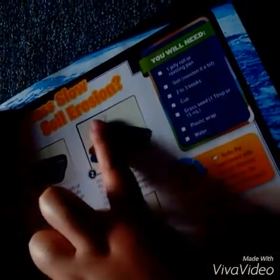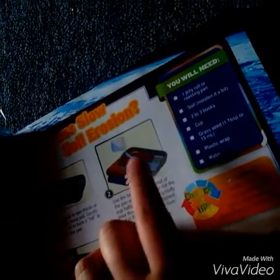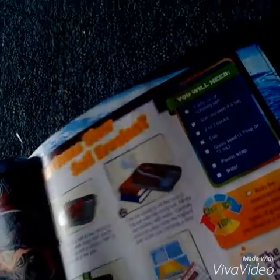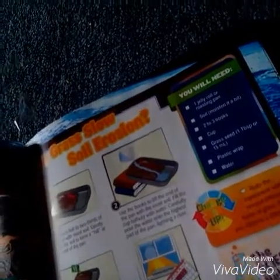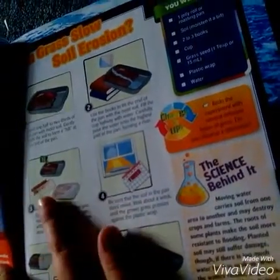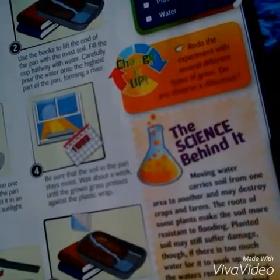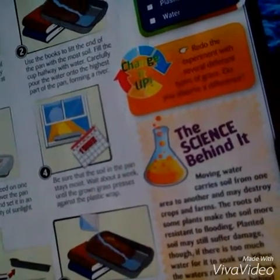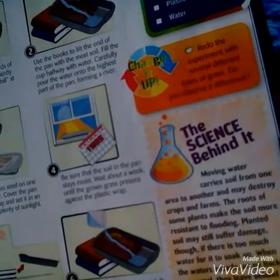You're going to form a little river going down so it leads into the lake. Number three: sprinkle the grass seed on one side of the river. Cover the pan with plastic wrap and set it in an area that gets plenty of sunlight. Be sure that the soil in the pan stays moist. Wait about a week until the grown grass presses against the plastic wrap.